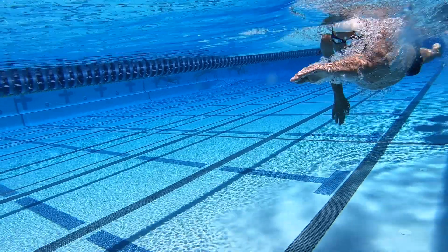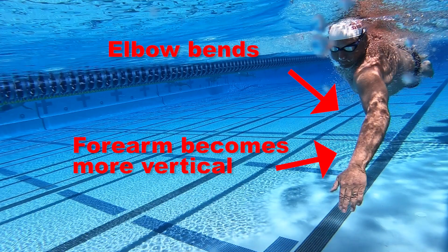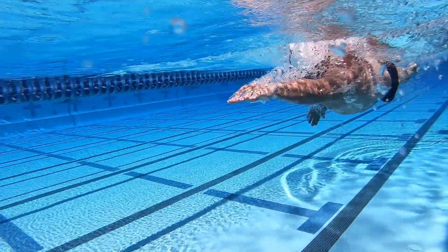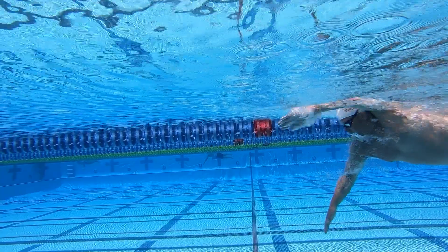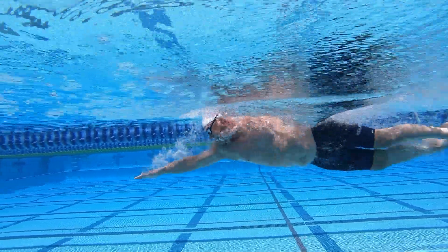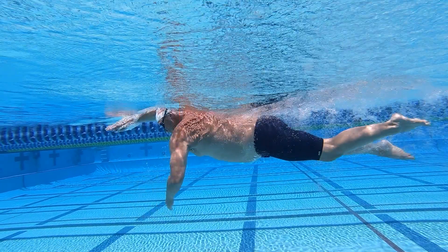The catch is initiated with a tipping of your wrist. Your elbow bends and your forearm becomes more vertical in the water. A key to a great catch and pull is to feel the water during the catch phase and to engage with it by pressing it backwards, not pushing down on the water or to the side. Your hand shouldn't cross the center line of your body or move outside elbow width. When your hand is under your head, you enter the pull or power phase.